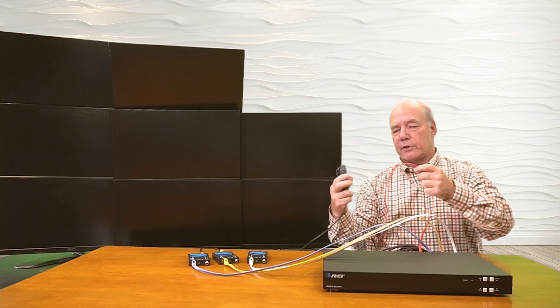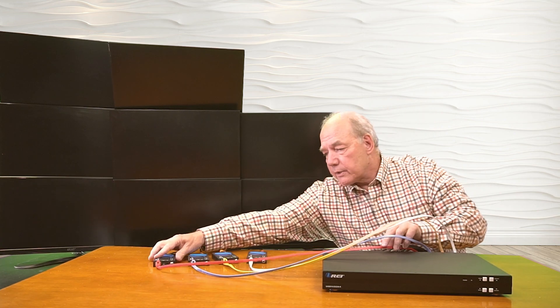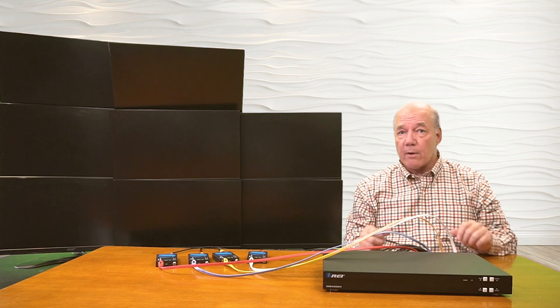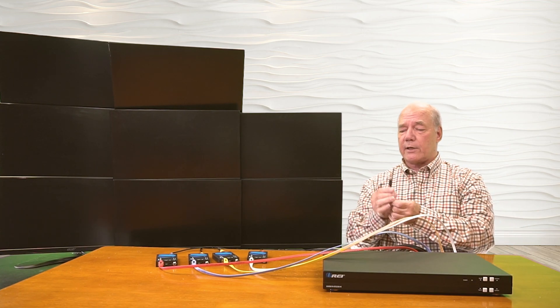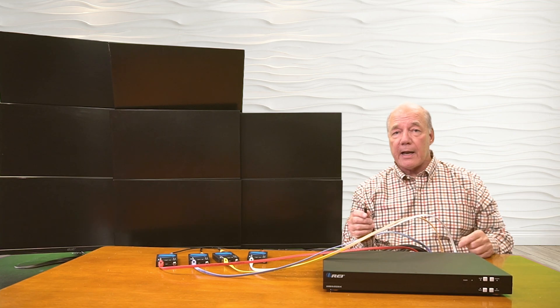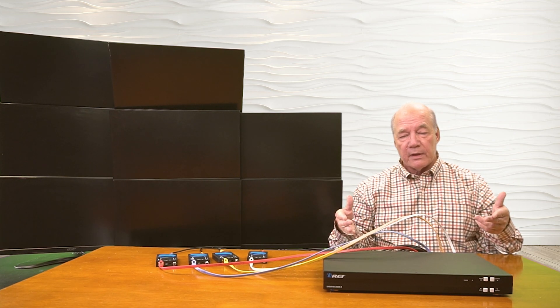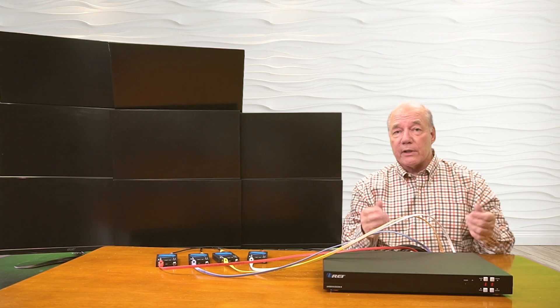Once I've made those connections, we have four monitors connected locally through HDMI, and four monitors extended over that LAN network. The only thing we're missing at this point is the power supply. I've already plugged that in — the other end of that cable has a barrel connection on it, which plugs directly into the back of the unit on the DC port. So the minute I have power to the unit, it starts an internal power-on self-test where it's checking all the electronics to make sure everything is working okay.